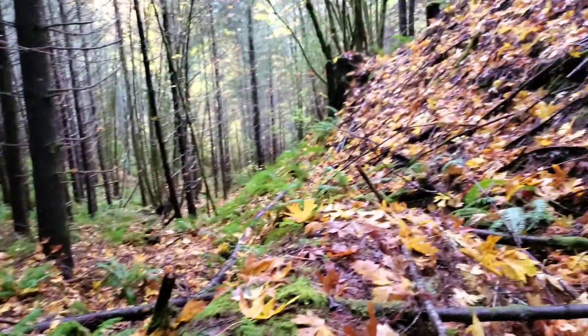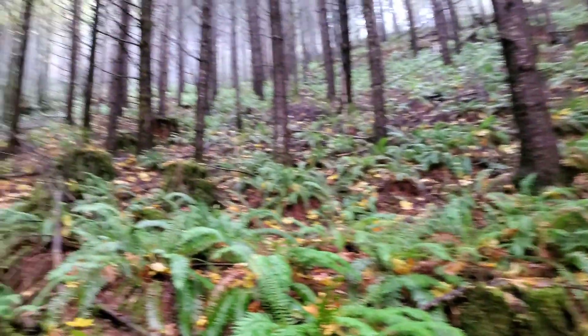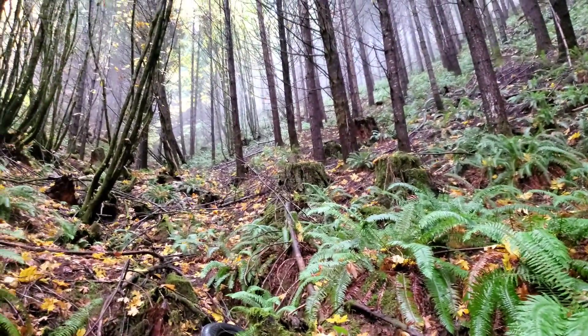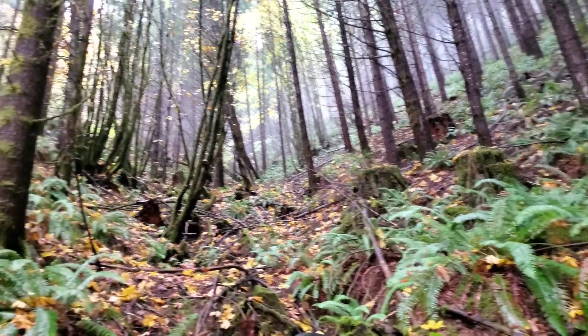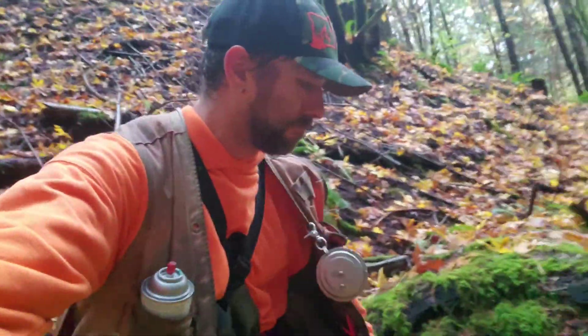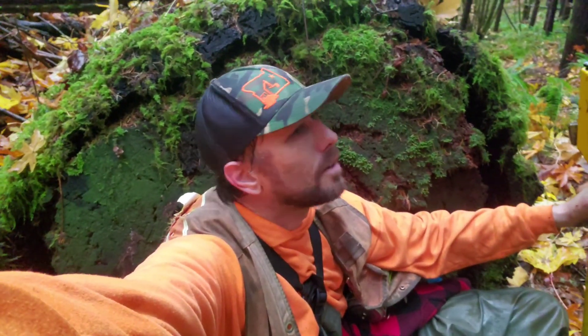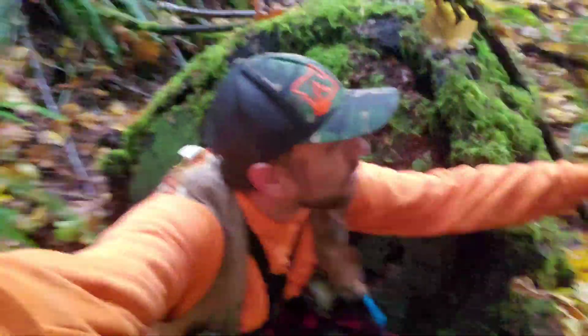There's some big old stumps in this - the old second growth. Pretty big log. Figuring stuff out in here today. We're almost at the control point, getting down here.